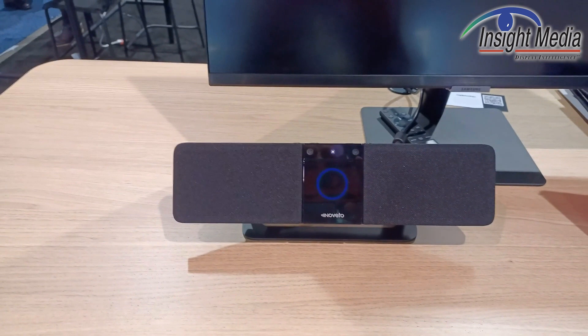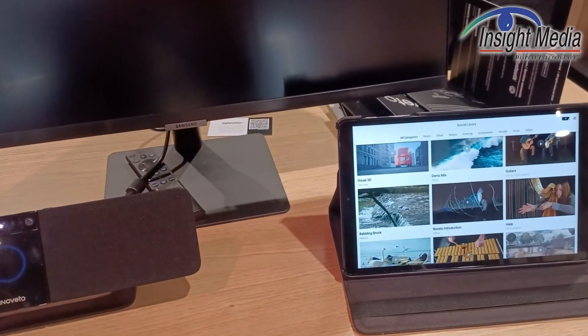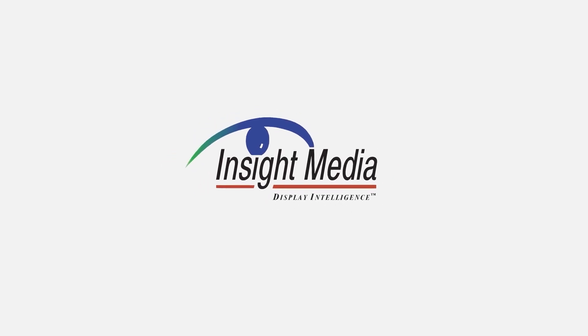You can use this invisible headphone product and not disturb your workmates. It will be available in March for about $7.99. Chris Chenock for Display Daily. Thank you.